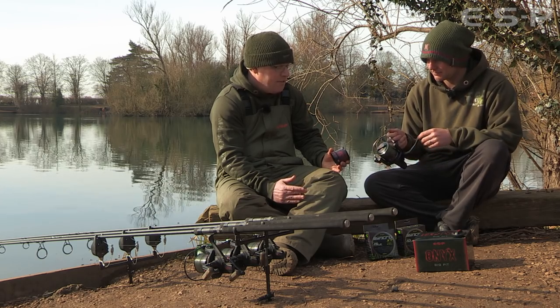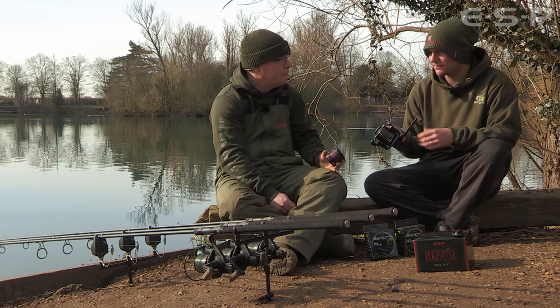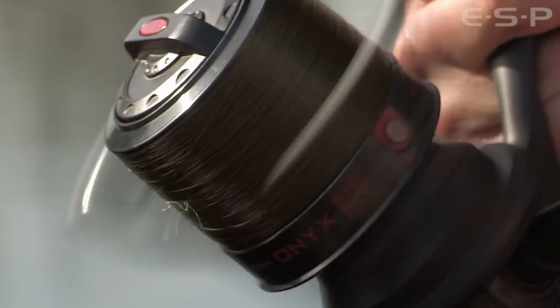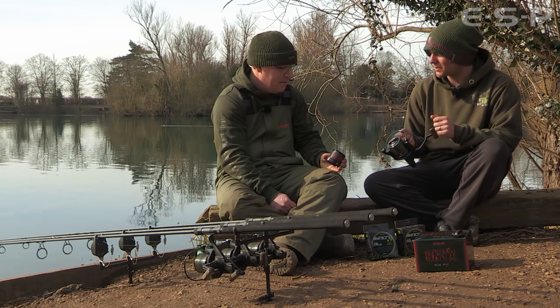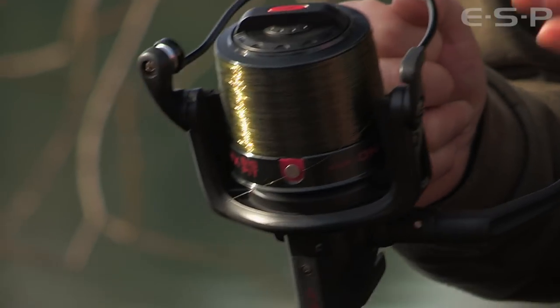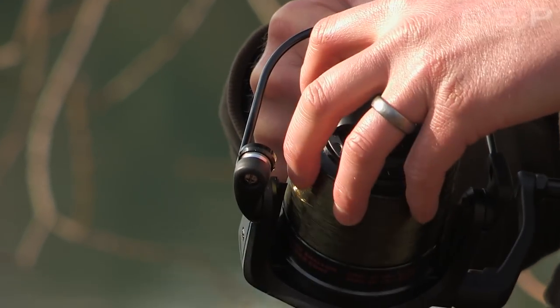Sometimes if you've got backing underneath your mono it acts like a spongy substrate and the mono on top beds in and digs in — if you're casting long you get so far down the spool and it starts to snag up. That's completely eradicated with the shallow spool. It was probably my idea — I certainly came to you with the idea of having the shallow spool so one spool of 1000 meters goes on three spools. It's a really nice touch and I'm really pleased we've done that.